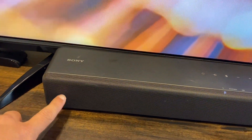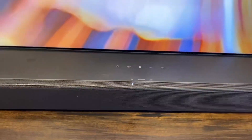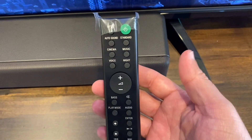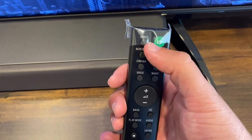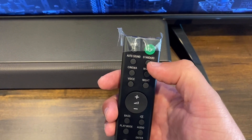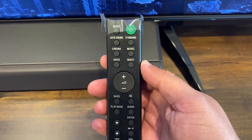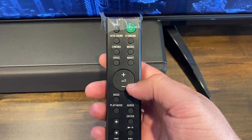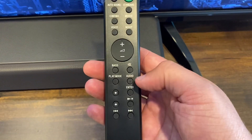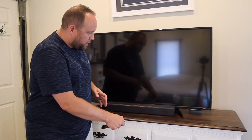On the remote you get different sound mode options: cinema, music, standard, voice, and night — six options in total. There's also a volume button, a bass control to turn that up, mute, play mode, audio, enter, and track skip buttons if you're listening to a CD or similar. It's a straightforward remote with all the basics covered.